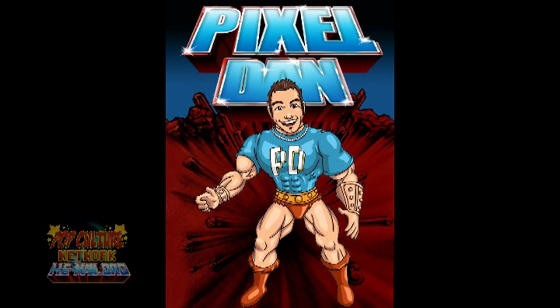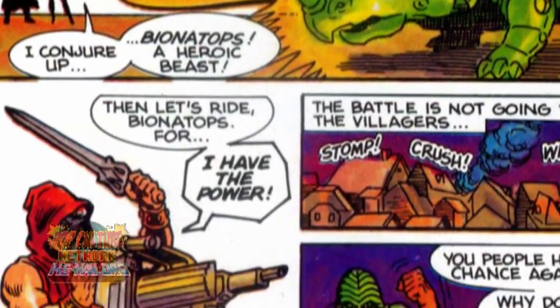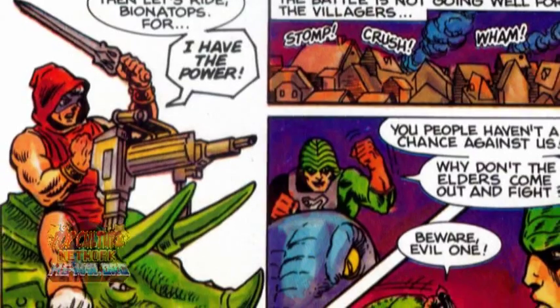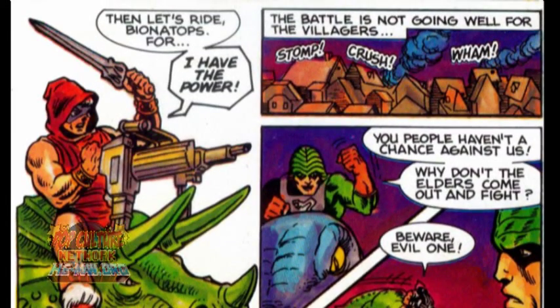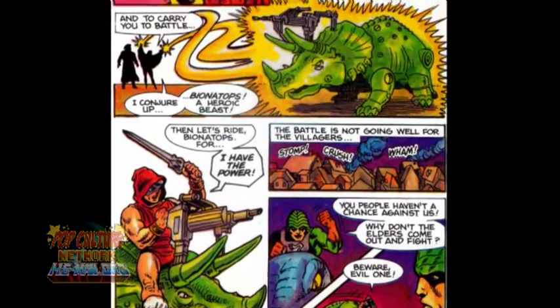Hey guys, I'm Pixel Dan, and this is a review of the Masters of the Universe Classics Pre-Ternia Disguise He-Man. For those who signed up for the 2011 Eternian Collectors Club subscription, this is your bonus figure, Pre-Ternia Disguise He-Man. This figure is based off a design from the classic mini-comic, The Powers of Greyskull: The Legend Begins. In this issue, He-Man traveled back in time to Pre-Ternia and wore this outfit to help keep him disguised.